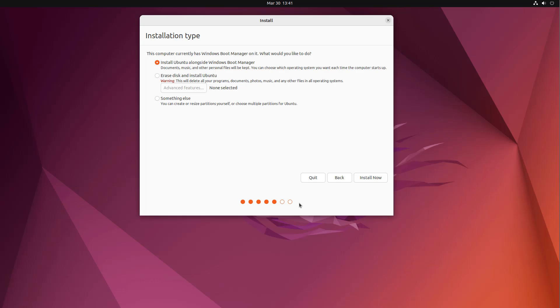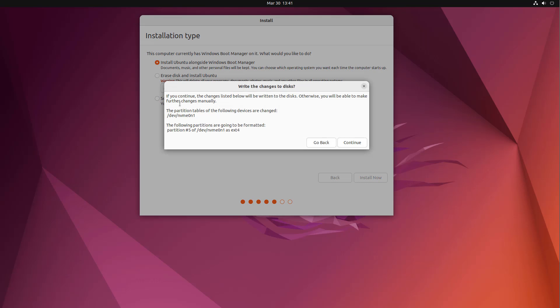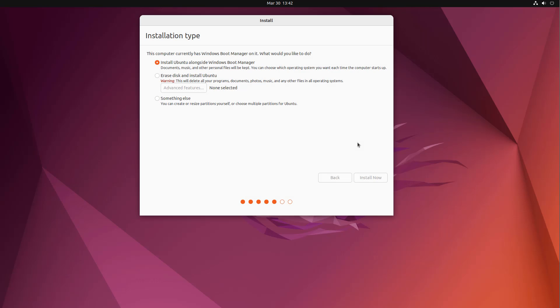Now we get to the important step — it says 'Install Ubuntu alongside Windows Boot Manager'. This is because Windows uses the Windows Boot Manager and we're installing Ubuntu alongside it, i.e. dual boot. Leave that selected and click 'Install Now'. You can review your selection to make sure it's correct, then click Continue and this will go ahead and install Ubuntu alongside Windows.